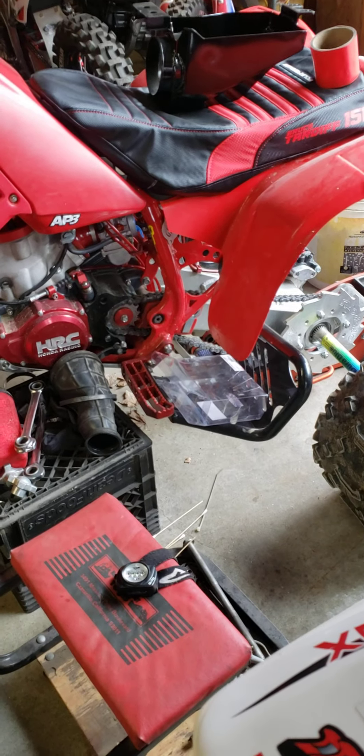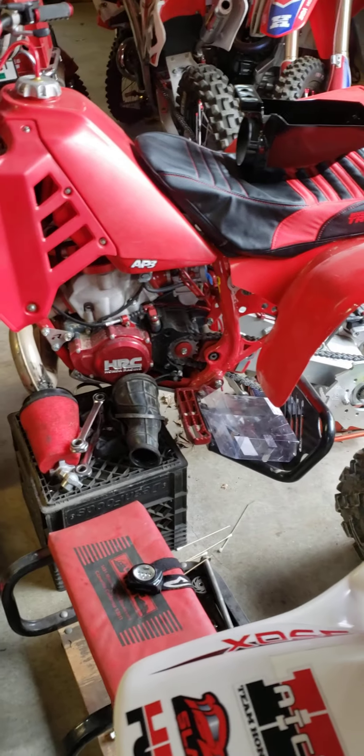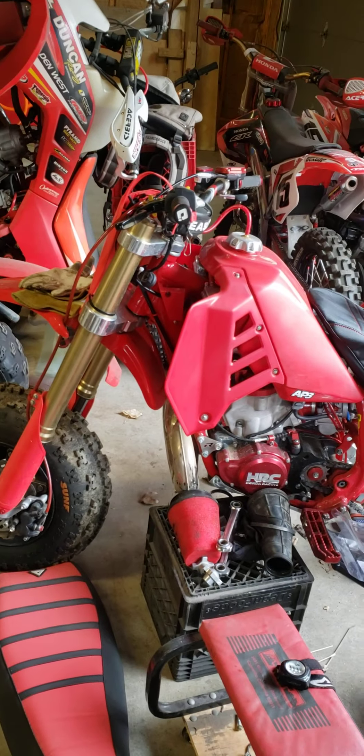All I'm waiting on now is just the rear shock. I sent that out to be built for me — for my weight and MX racing. Hopefully that should be back here soon.